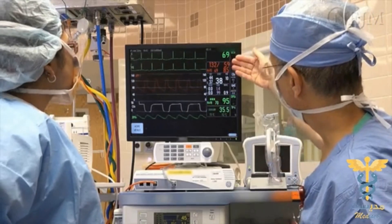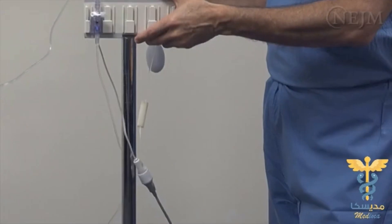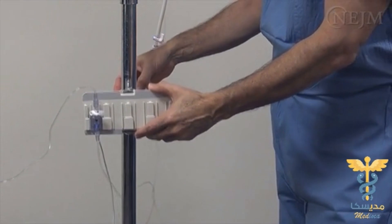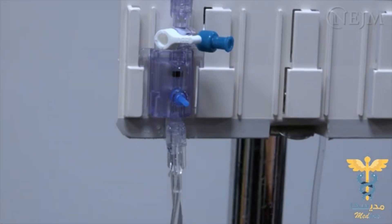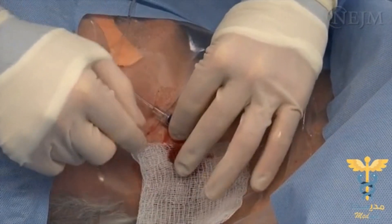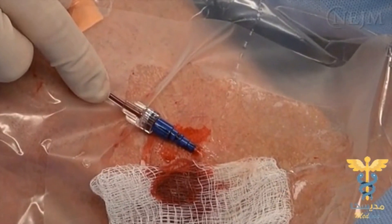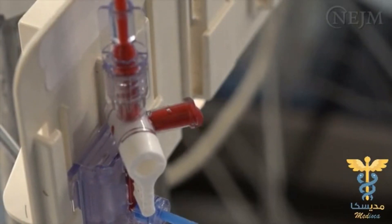The blood pressure measurement is not affected by the level of the insertion point in the vessel as long as the transducer is maintained at the level of the patient's right atrium. In order for hemodynamic measurements to be accurate, be sure that the system is correctly calibrated and zeroed. Before beginning aggressive treatment for hypotension or hypertension, check again to ensure that the level of the transducer is correct and that measurements are accurate. Complications can also occur if the transducer tubing becomes disconnected or if a stopcock is left open. If the transducer system is connected to an arterial cannula, the patient may rapidly become exsanguinated.